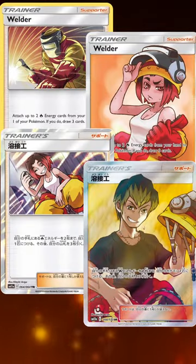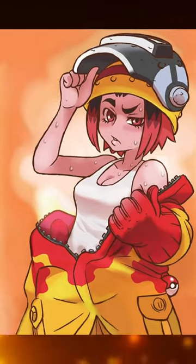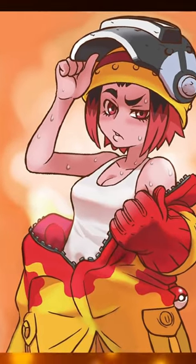And on top of that, all of these cards were drawn by the same artist. Hitoshi Ariga just does not miss. So let me know what you think and if you've got any other favorites from the trading card game.